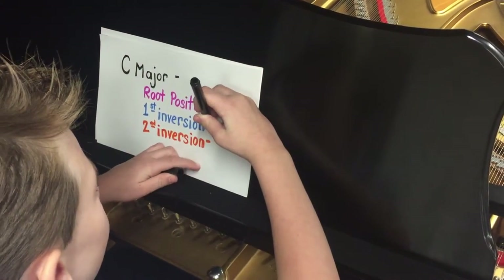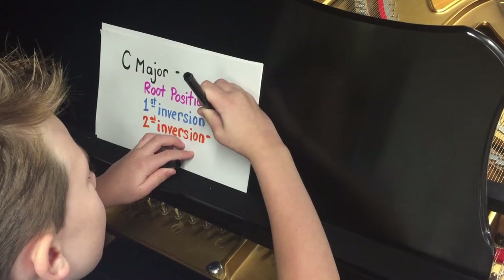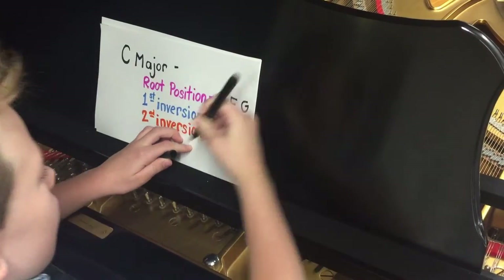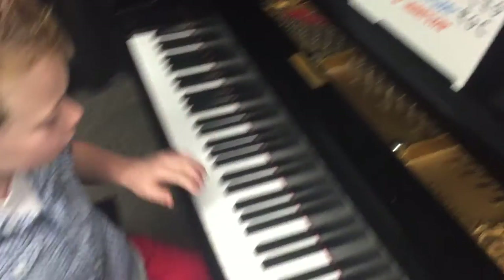The notes that make it up are E, G, C. This is what they sound like all together.